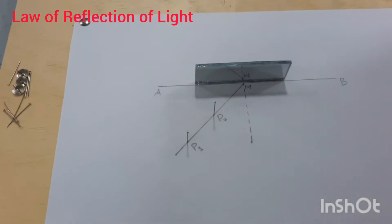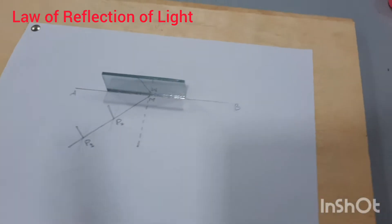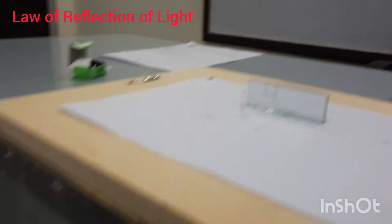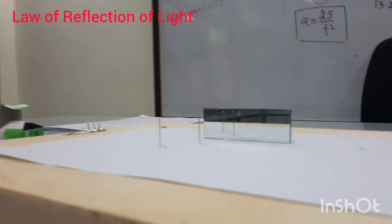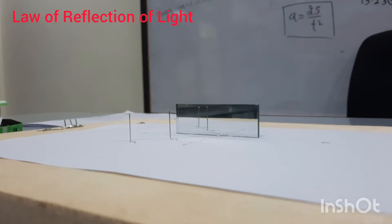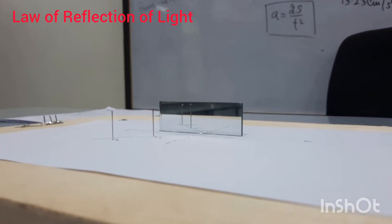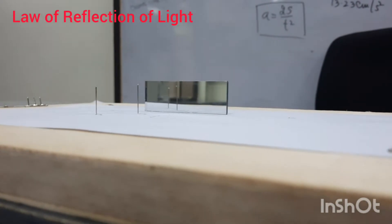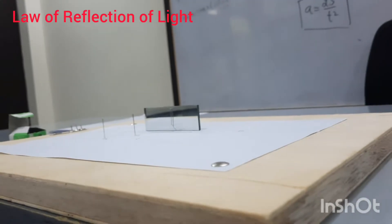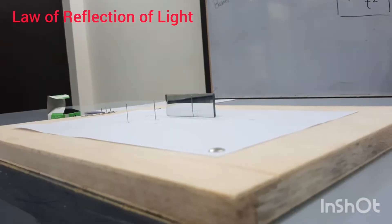Pin one and pin two are on the left side of the normal. Now we will go to the right side of the normal and look through the mirror. When I look through the mirror, I am able to see the image of pin one and pin two.